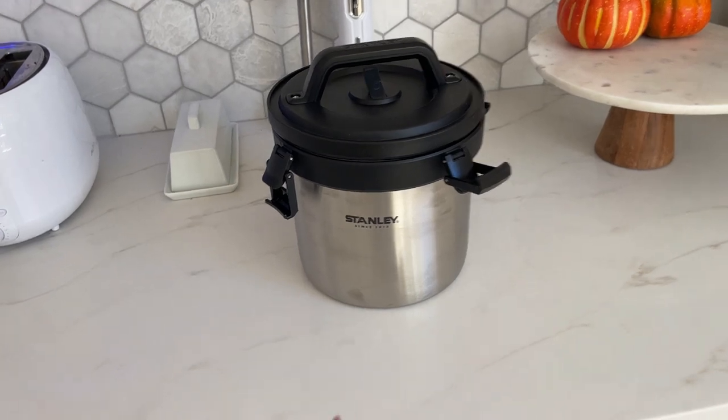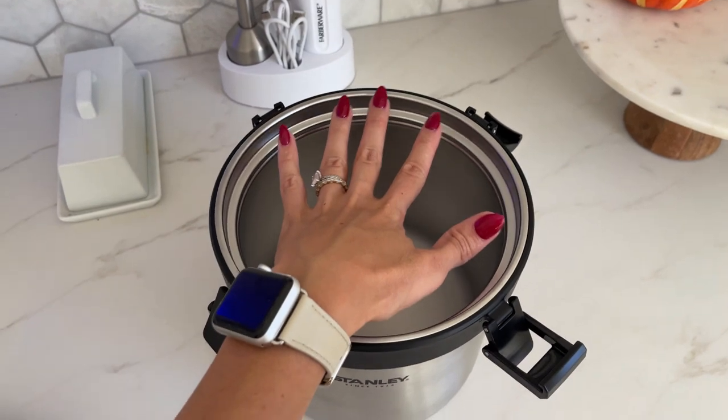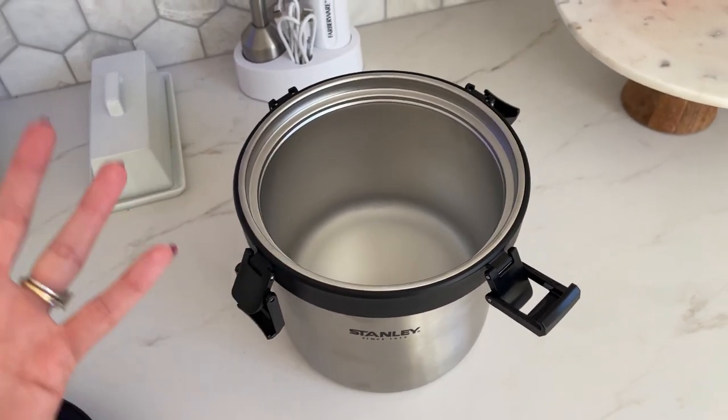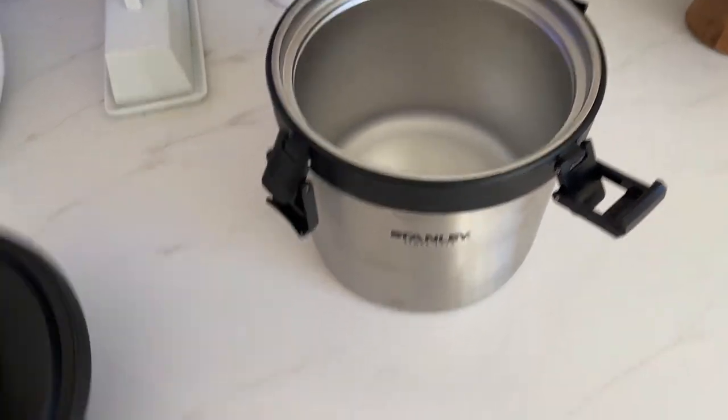I also love the size of this crock pot — I think this is a pretty good size. You can compare it to my hand; it's kind of big. You can fit a lot of food in here, especially soup or anything liquid. You can feed four to five people easily with this.